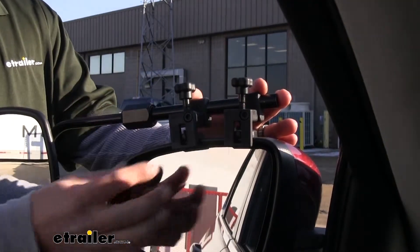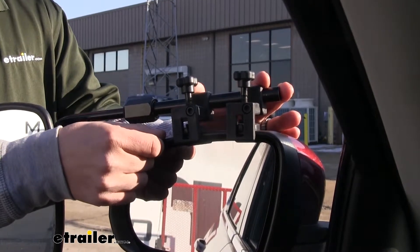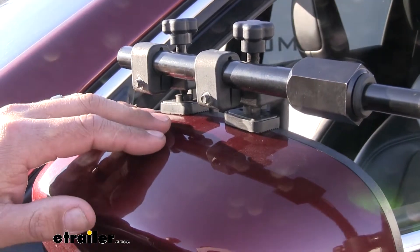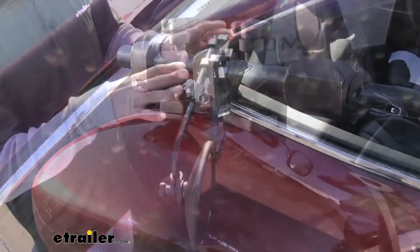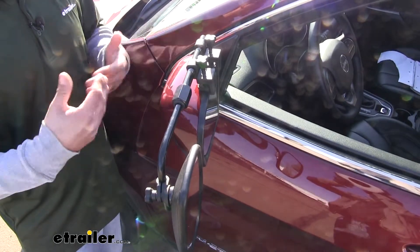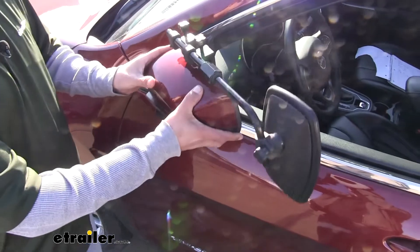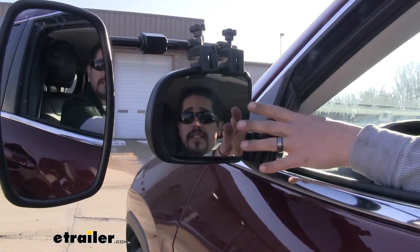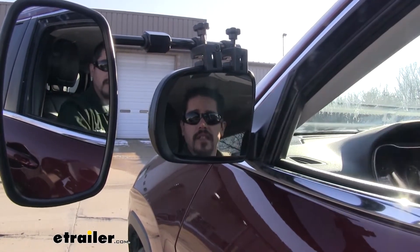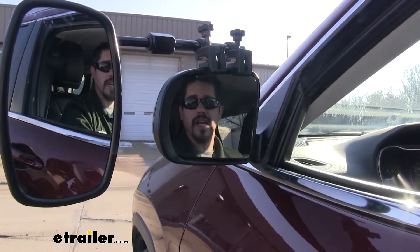The mirror attaches via two clamps that clamp onto the mirror housing. Each clamp has rubber pads on them to prevent any abrasions or scratches on our paint. The nice thing is it's not going to interfere with the factory functions of our mirror — if we need to fold the mirrors in to park, we're still able to do that. Our towing mirror clears the mirror glass so we can still make those adjustments to get down the road safely with a perfect viewing angle.